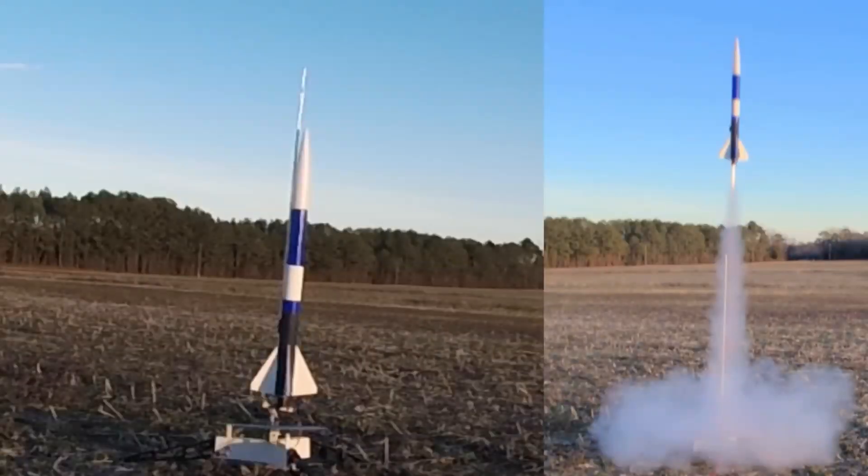And now it's time for another rocket made from parts from an Estes kit. This is the first flight of this rocket and it's going up on an Estes C5-3.